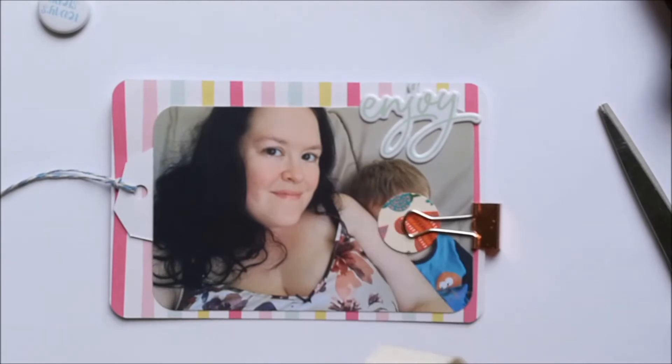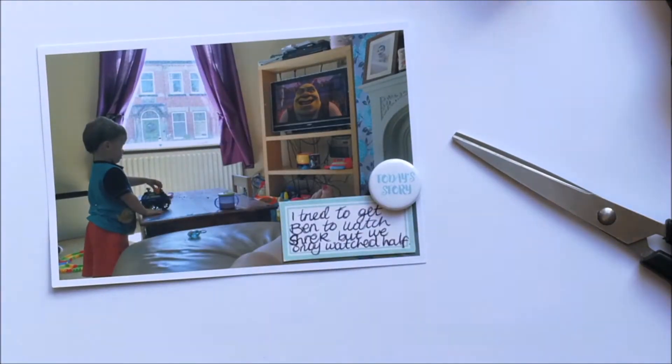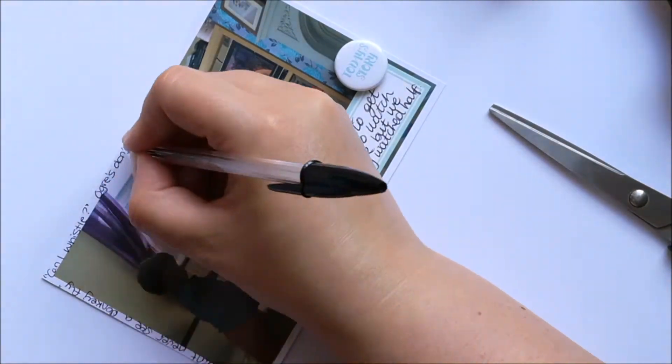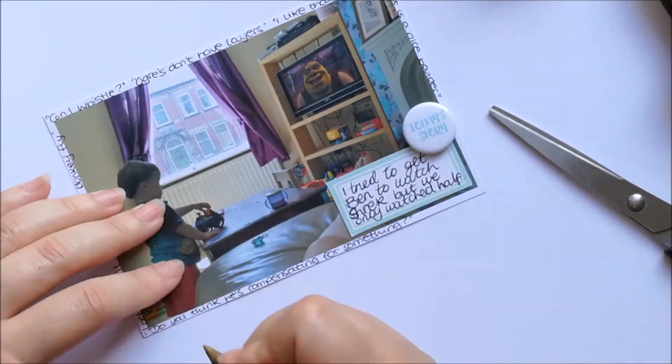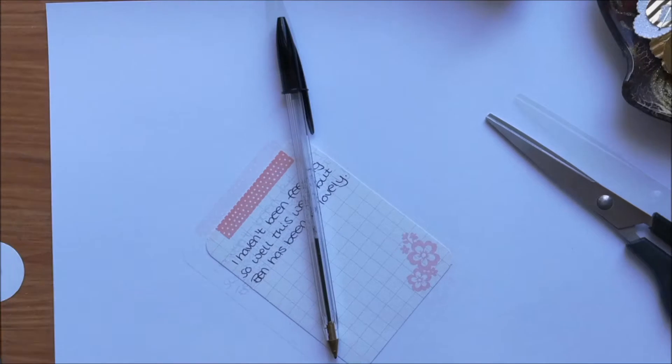I do like making my own DIY embellishments and I put them in a little dish on my desk so that I can just pick from them — it's just so easy to add them onto layouts and spreads. For this one I've added on a piece of flair and a little label explaining that we were watching Shrek, and then around the outside of that white border I've just added all my favourite quotes from the film.